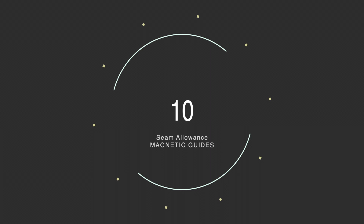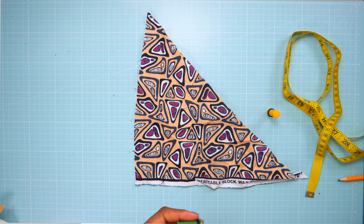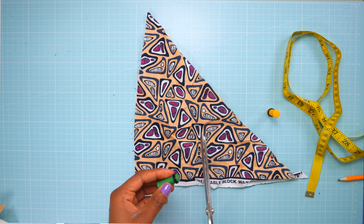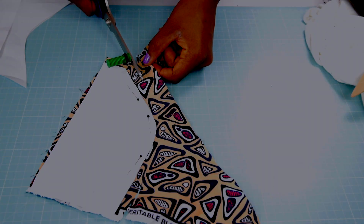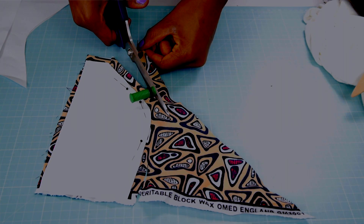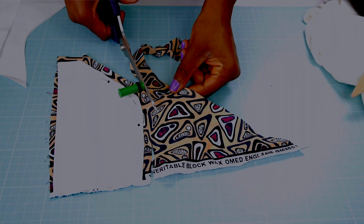Number ten on my list are seam allowance magnets. I attach them to my scissors — I love scissors and have a huge collection — but when I use scissors for quick projects that don't require a lot of pattern drafting, I attach this, adjust the rings to however many centimetres of seam allowance I require, and start cutting. It guides you and shows you where to place your scissors to get the right amount of seam allowance.